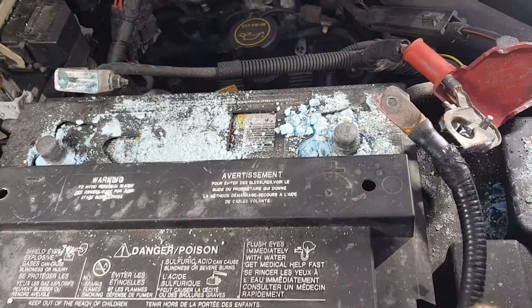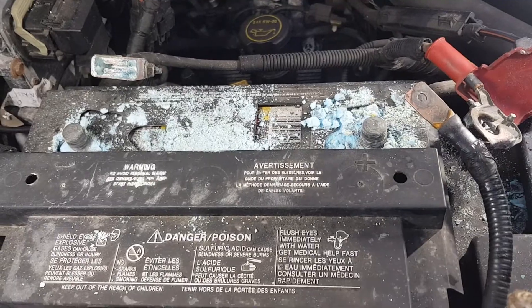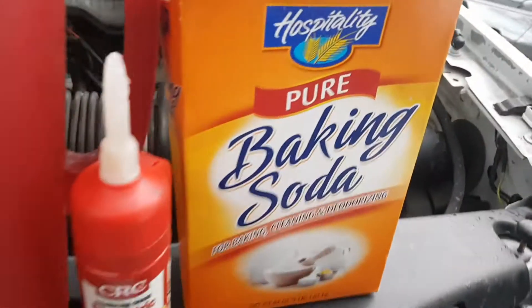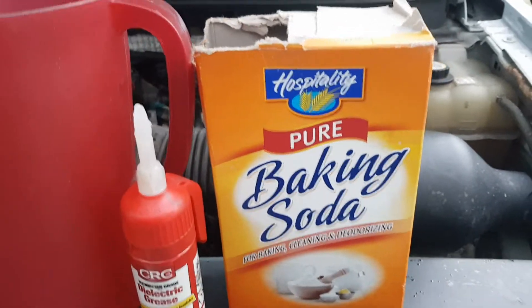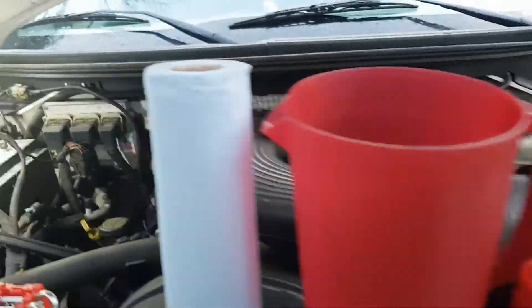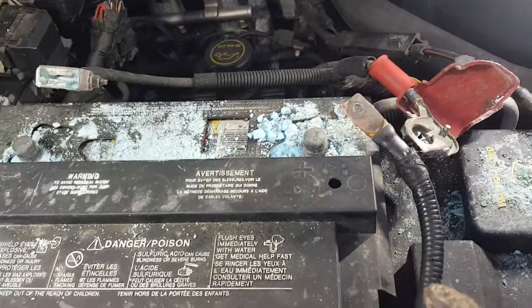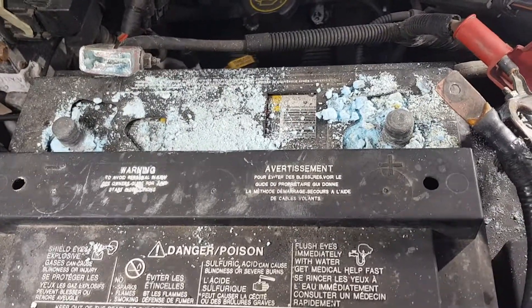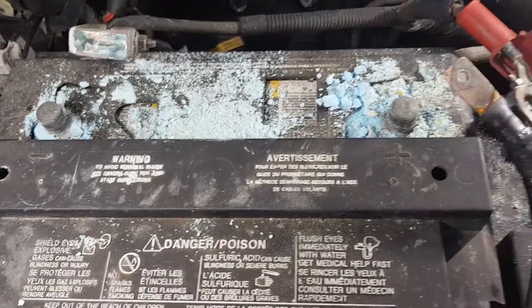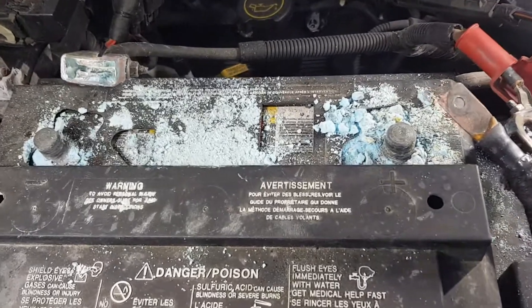Then I'm going to go old school and break out what's going to really get this job completed all the way — and that's baking soda. Baking soda and water will clean this battery corrosion for you. On really severe cases like this, I'm assuming I'm going to have to let it soak and perhaps do it a couple of times, because this is a very severe case of battery corrosion.